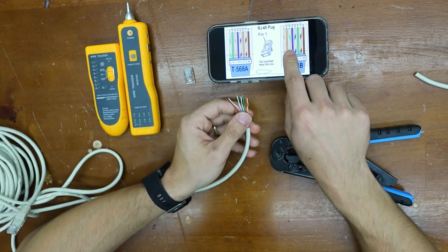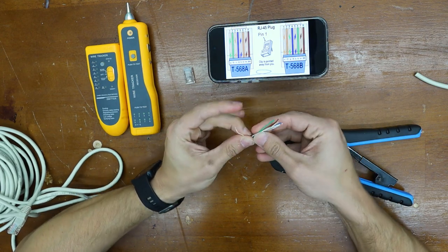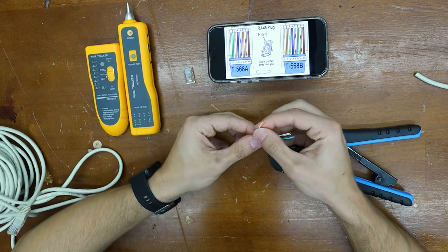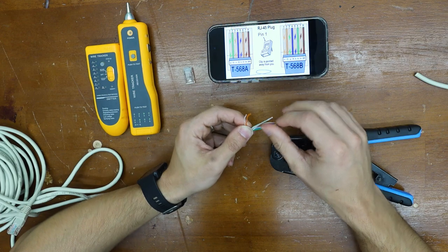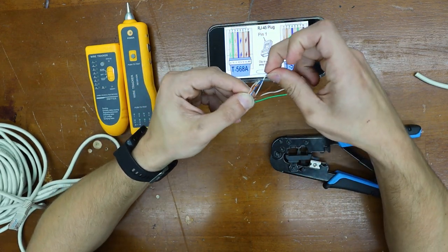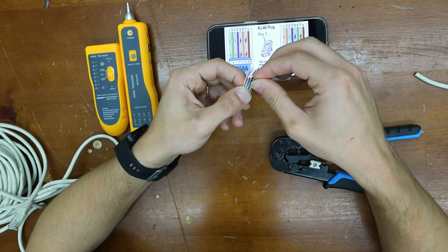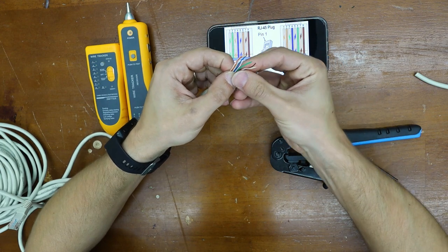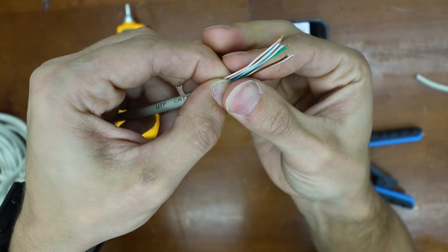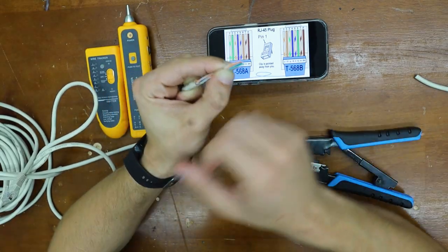Now the next step is to arrange these wires to the diagram. Striped orange will be first, solid orange right next to it, then striped green, blue for number four, striped blue for five, solid green, striped brown, then finally brown. Now we have it in this orientation — try to straighten it out once again. Let's double check that the colors are in the right order. We are looking good.